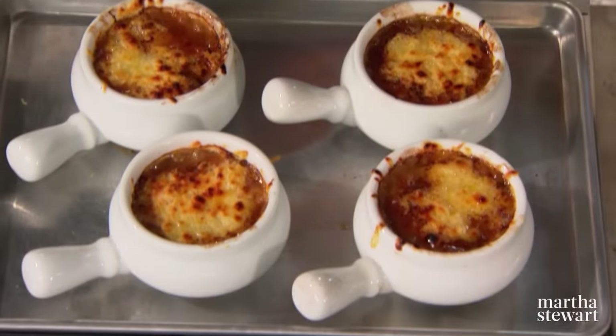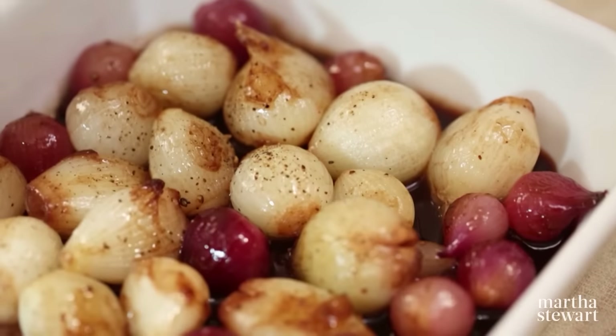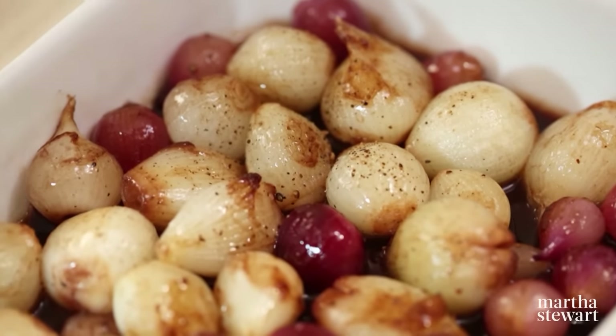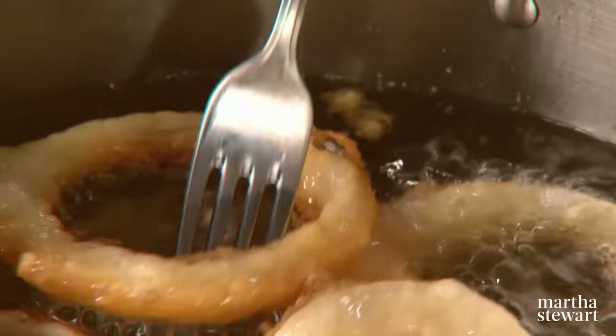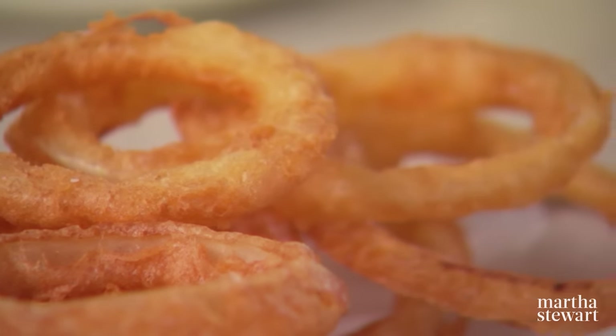We will start with a rich French onion soup made with yellow onions, served with homemade croutons and melted cheese. Next, I'll teach you how to glaze tiny red and white pearl onions with butter and balsamic vinegar — a perfect side dish. And finally, everyone loves onion rings in a restaurant, and today I'll show you how easy they are to make at home using a secret ingredient.